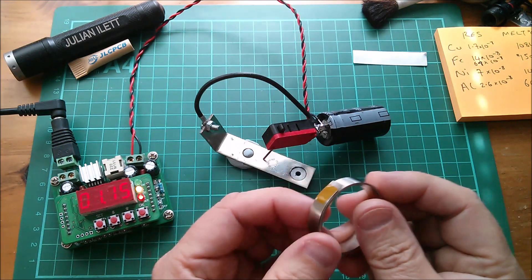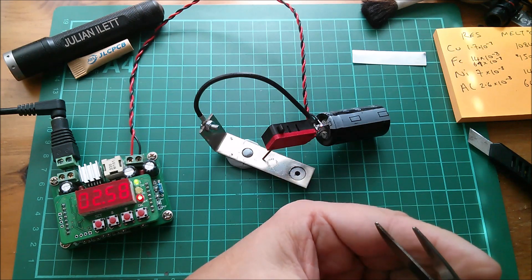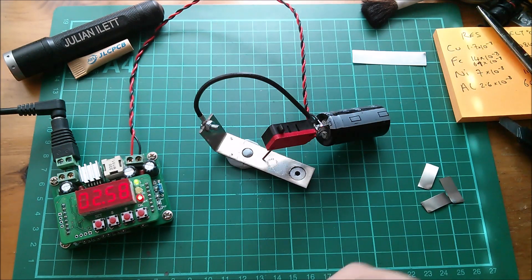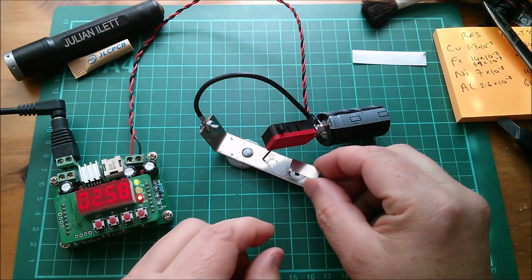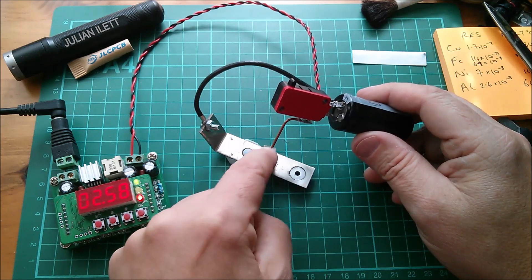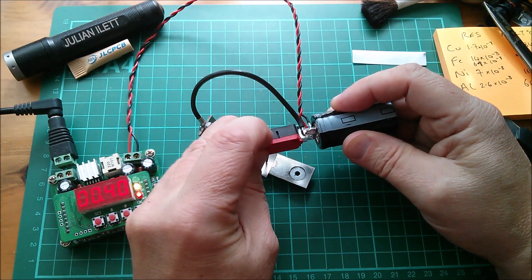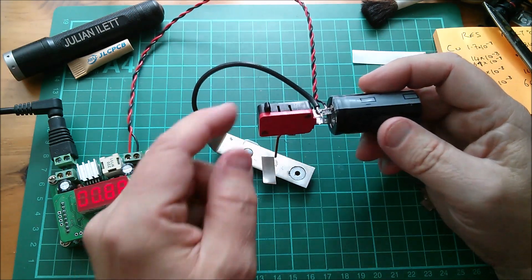Let's get some of the nickel strip ready. This is described on eBay as pure nickel strip — doesn't say how pure. Let me cut a few pieces off, in case I want to try welding strip to strip. Nickel is attracted to magnets — there's a magnet in there. So we're at 2.6 volts. I can apply pressure and then dump the whole lot. You can see the voltage on the power supply goes down. Has that welded? No — it hasn't done anything. That's a disappointment.